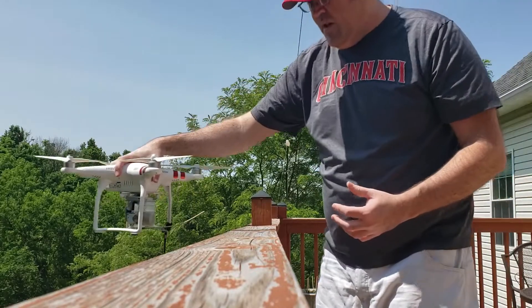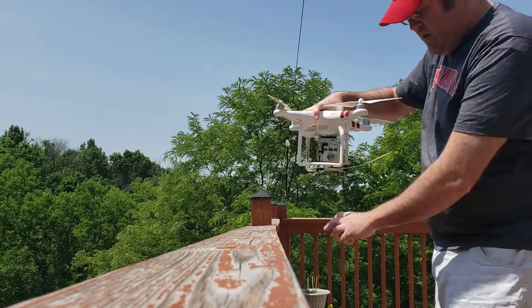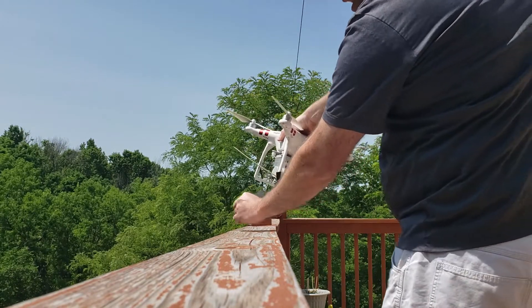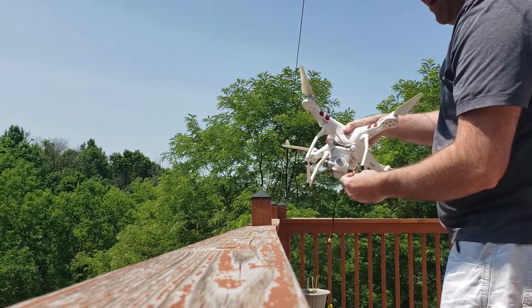The next thing you're going to do is bring your drone up and over the tree branch. When you get to a spot where the line is taut over the back of the branch, all you have to do is rotate the drone 180 degrees and back away, and the bolt will fall right off the boom.